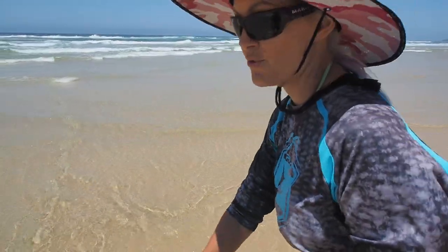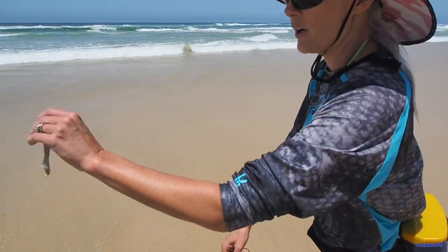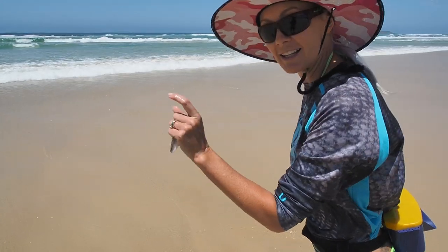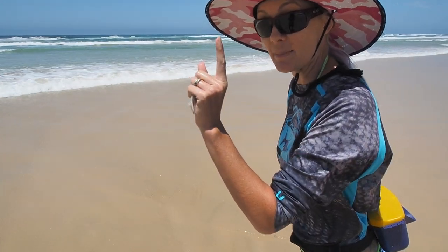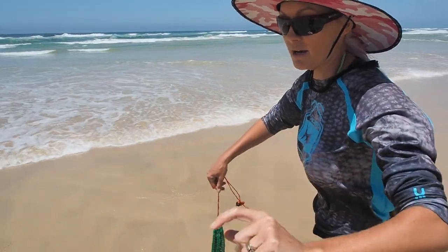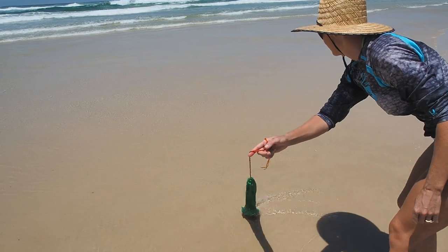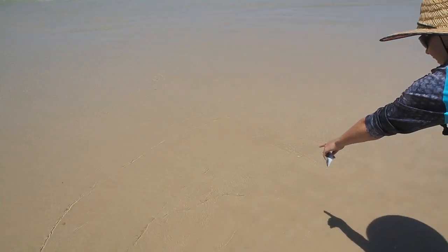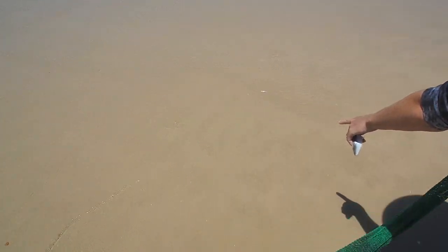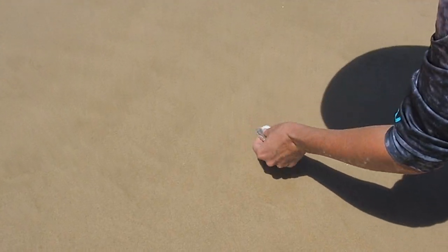When the water is rushing back out, this is the perfect time to swish my bag around with my bait in it. Basically when the water gets down that low, I'm looking for any little tiny bump sticking up — that's usually the worm's head scanning the water to see if there's anything coming towards them to eat.